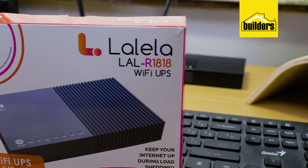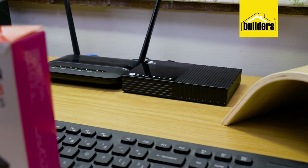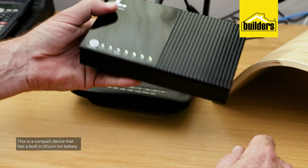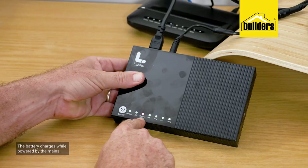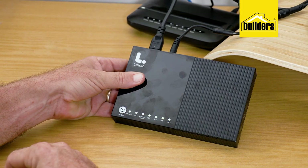So if we're able to power these two devices with a battery, we could have the internet — how cool is that? This is the Lalela Wi-Fi UPS, or Uninterrupted Power Supply. It's a compact device with a built-in lithium-ion battery that replaces those transformers to power your router and your ONT. While powered by the mains, the battery charges just like your cell phone or tablet.